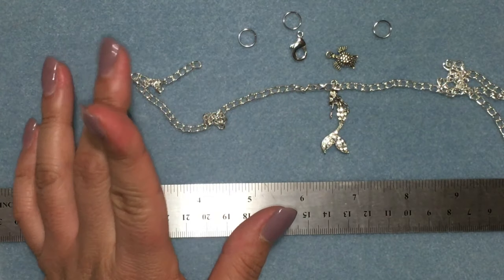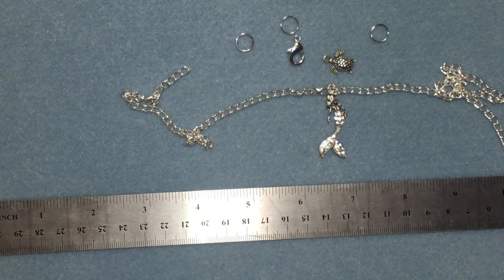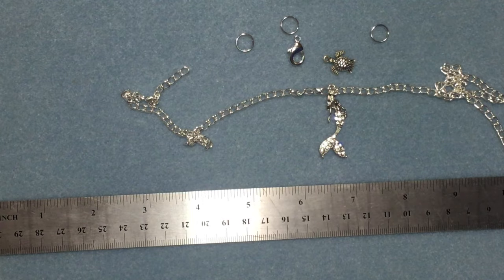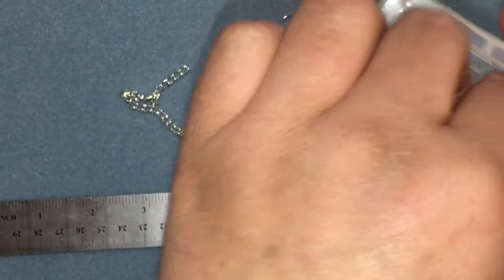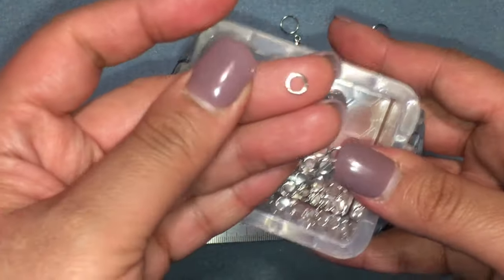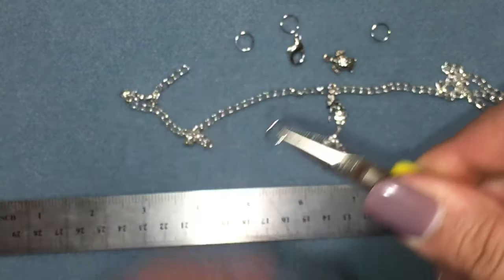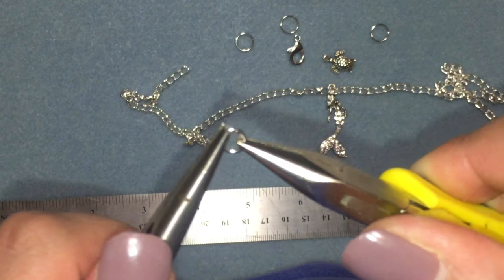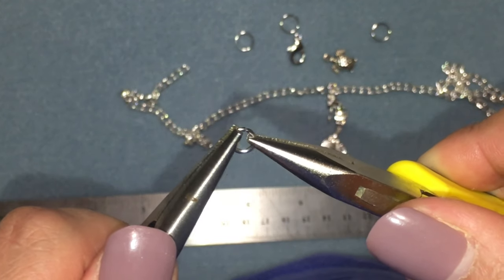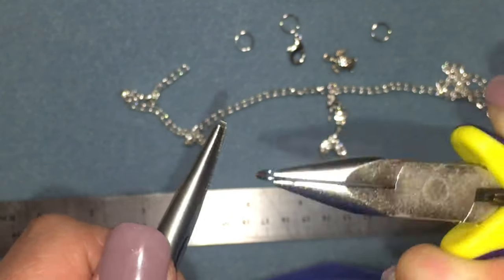You can actually just do a simple jump ring — I'm going to show you how to do that real quick, just in case you don't know. These are my six millimeter jump rings. I just look for the opening and use my other set of pliers. I open the ring so that one side goes one way and the other one goes the other way, like this.